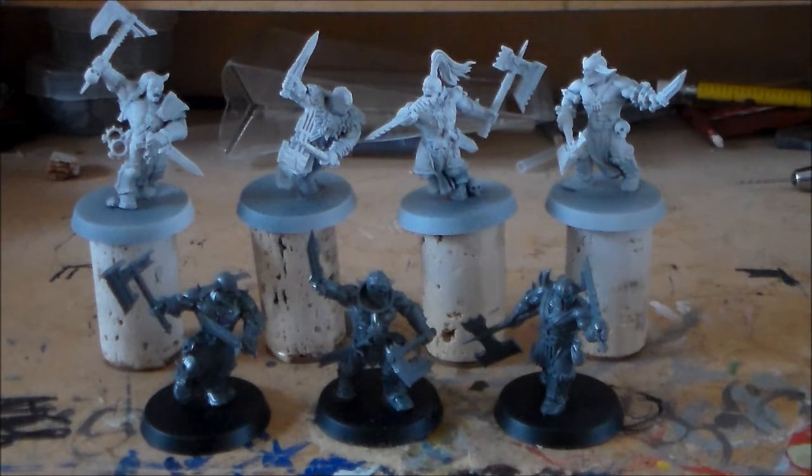First up, I'm going to try and finish off my unit of Blood Reavers. I have three already finished, so hopefully I'll be able to get through the other seven fairly quickly. In the other let's paint video I've done two Blood Reavers, and I had one done before that. If you want to check that out, make sure to check the description below — there'll be a link there.